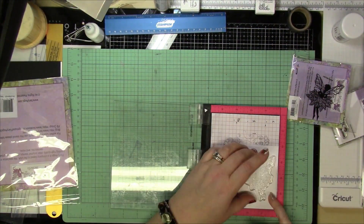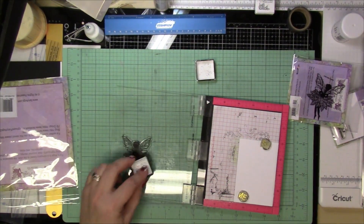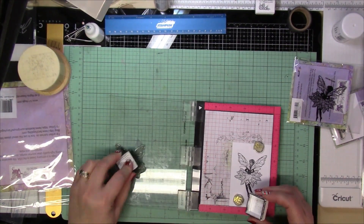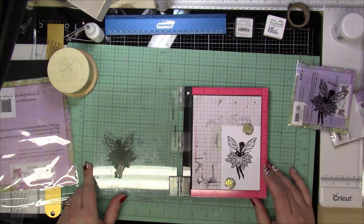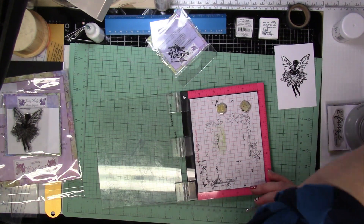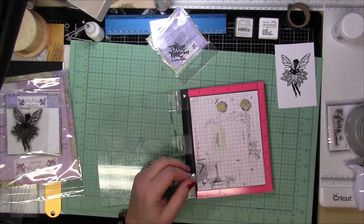So I'm going to jump into stamping my image of Crystal. I am going to be fussy cutting that out because it's been a little crazy with the holidays and I have a bunch of stuff all around my scan and cut, so it'll just be easier if I fussy cut this, even as much as I dislike fussy cutting.